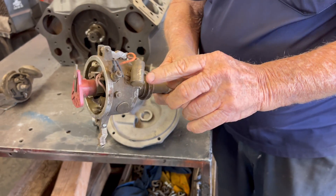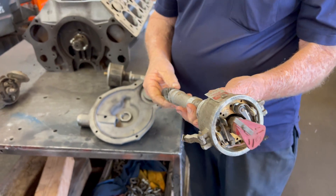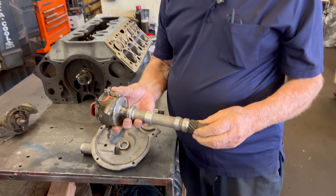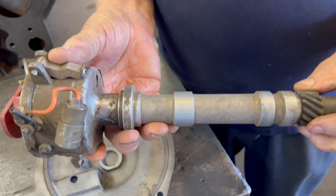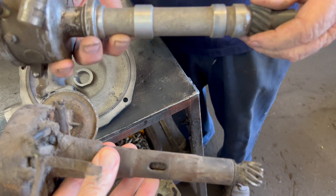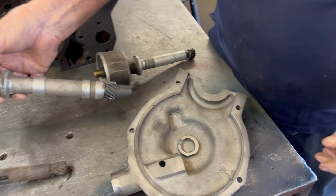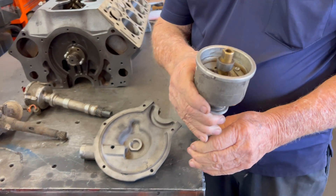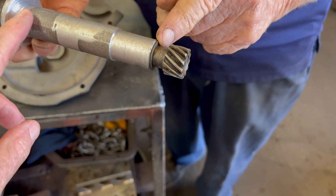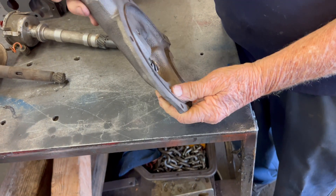We took a Mallory distributor - a regular stock one with the coil on the outside, dual points. You can buy all kinds of parts for it. It has a gear on it, and we're going to put it in a lathe, turn it down, and shorten it. Comparing it to the factory original, the shaft is way different in size - if it's bigger we can turn it down.